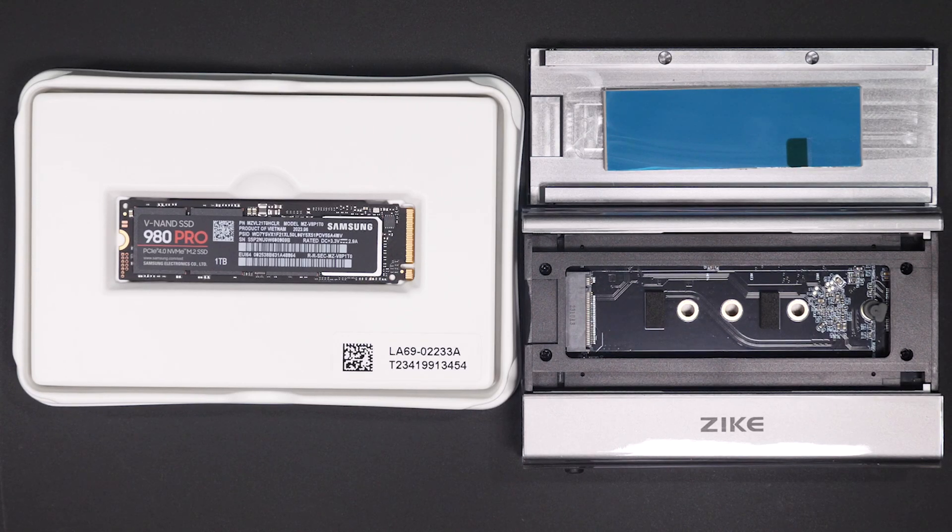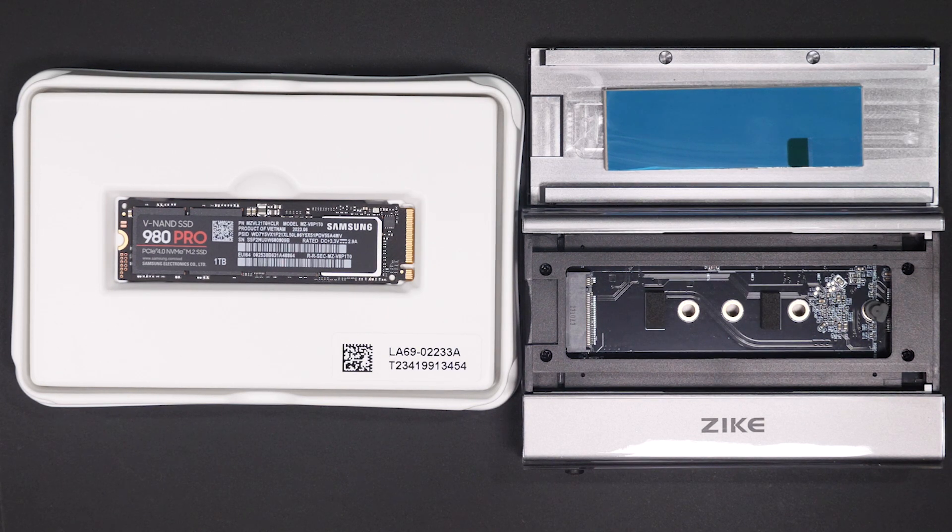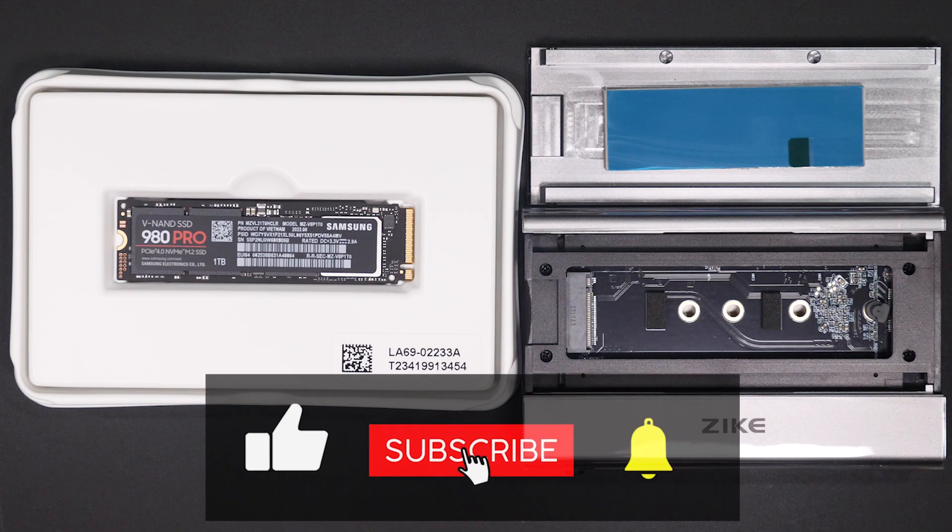In today's video I want to cover the new Zyke Drive Z666 from Zyke. This USB 4 enclosure is currently the fastest external enclosure I've tested to date. This is a pretty unique product with several features not common in other enclosures. Stick around for the rest of this video to learn more about the hardware and see the test results I got from this drive.